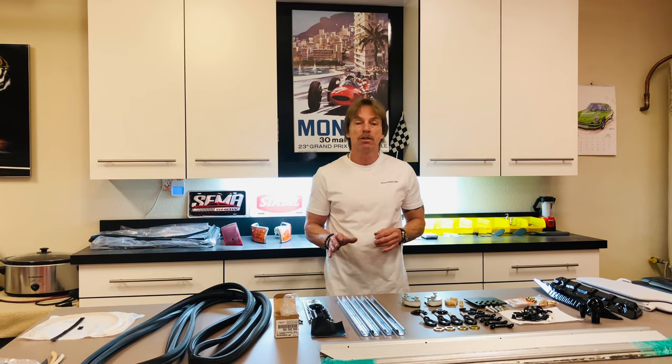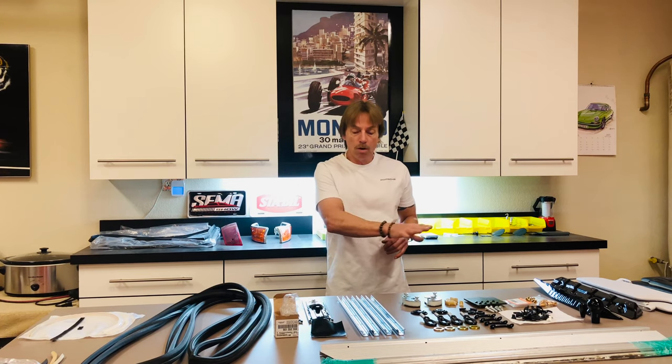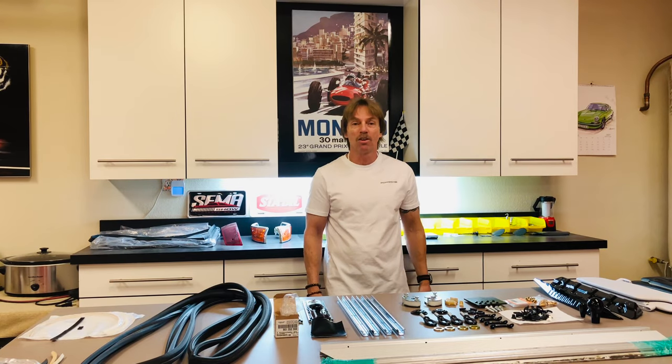You can see I've got laid out on the bench here some of the trim and hardware that will get installed over the top of our carpet and upholstery work. Let's do a quick overview of what I have here on the bench. I'll discuss a little bit about what I did to either restore the parts back to new condition or replace them, and after that take them outside on the car and get them installed.